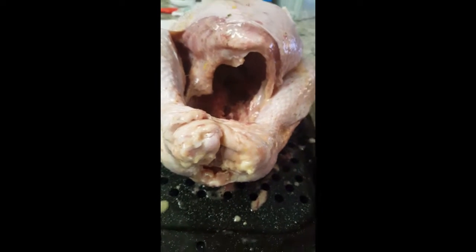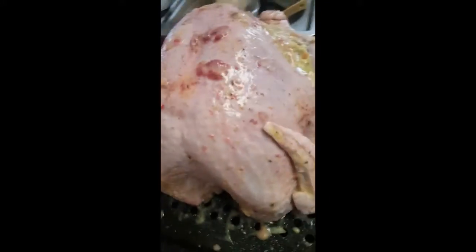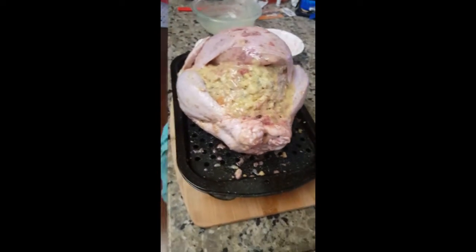I'll put the stuffing. There you go — stuffing, there's leftovers. And I cover it with some butter and this red mix of red wine. Looks so yummy. Now I'm gonna put it in the oven.